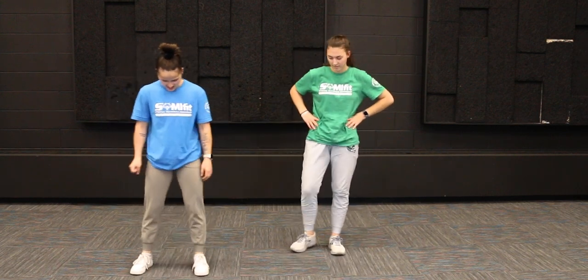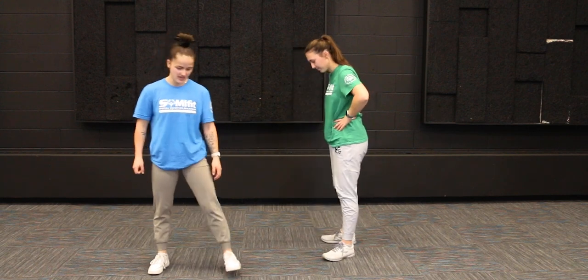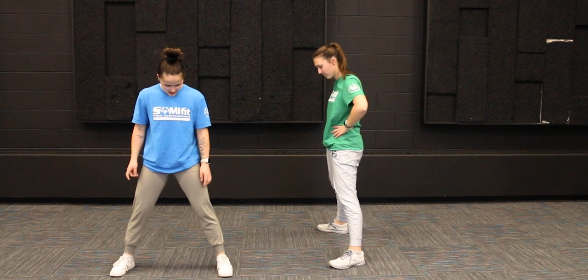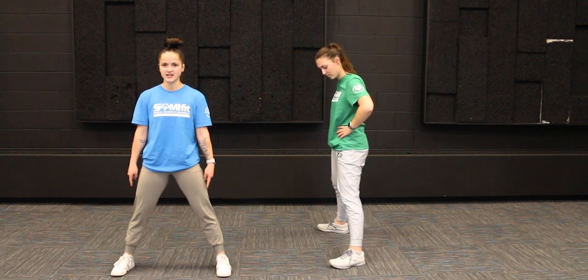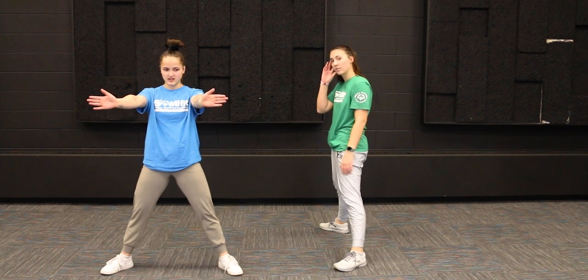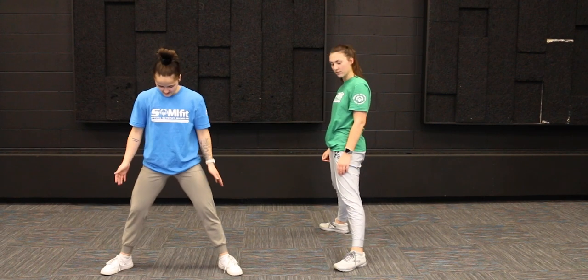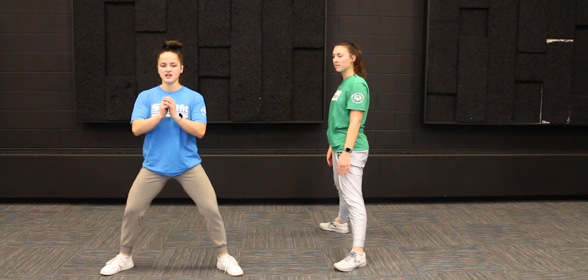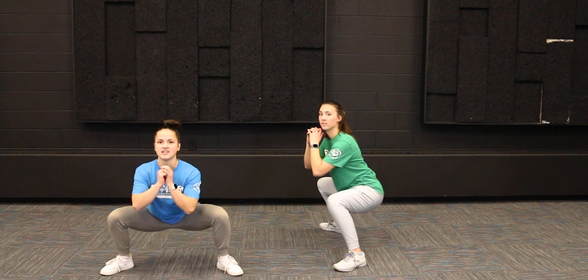Next we've got our sumo squat. For this one we're going to get our feet in a wide stance, then take our toes — instead of pointing straight forward, we're going to turn them out at about a 45-degree angle. We're still going to keep our backs nice and straight and squat down into this deep sumo squat.